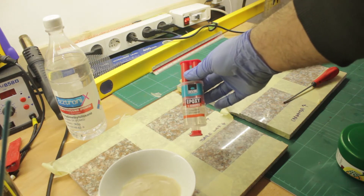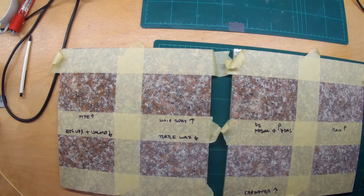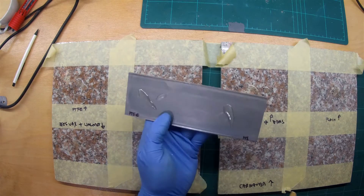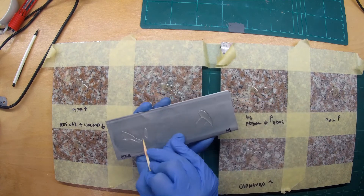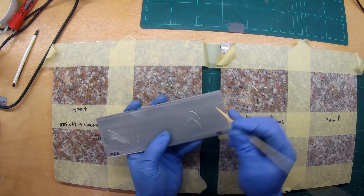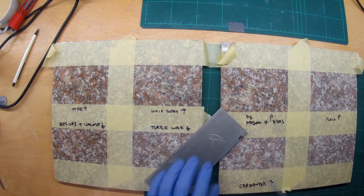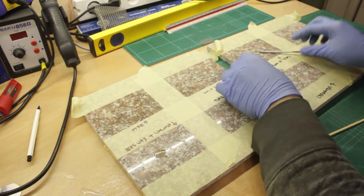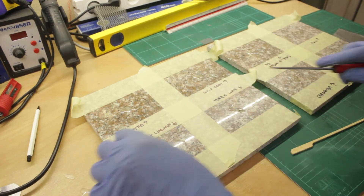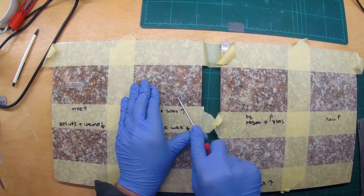To test the epoxy sticking to the surface, I used a simple 5-minute epoxy and let it dry for 24 hours on the piece of granite. I also glued some epoxy to a piece of stainless steel, which had on one side Teflon spray and on the other the hair spray. I then used a very unscientific method to determine which piece of epoxy was the easiest to unglue.